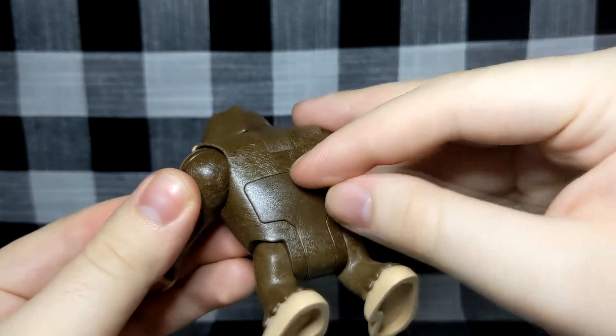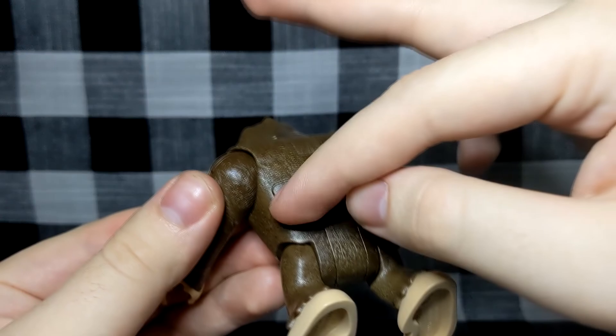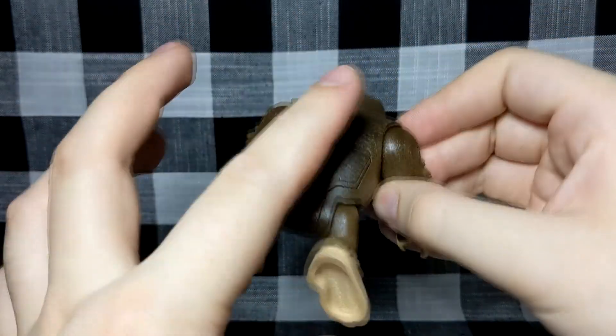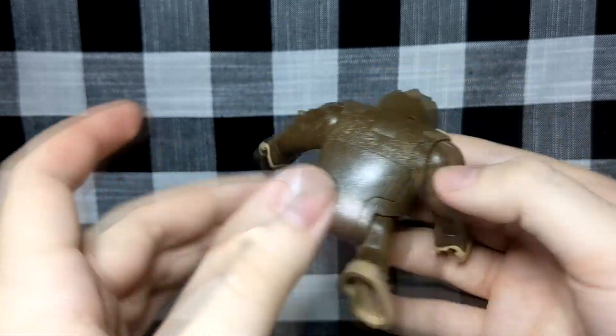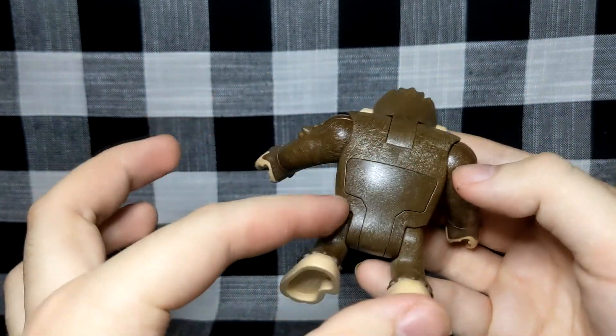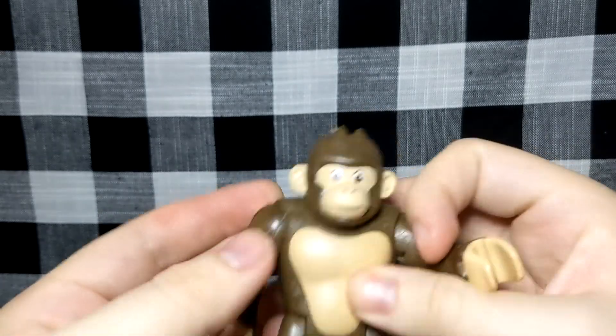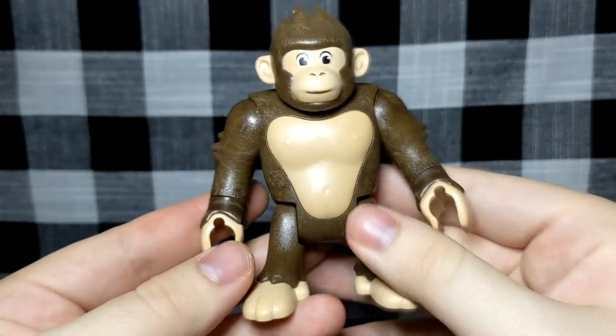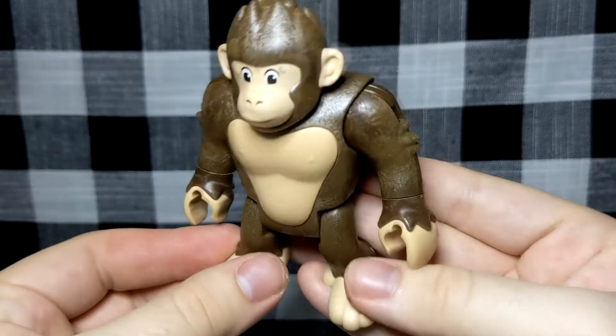It's really weirdly molded on the back with this chunk that's just separate — I don't know whether that's to do with how it's put together, but it just looks very weird to have seam lines in that specific way. Overall though it's got a nice little paint job on the face, looks pretty cute honestly, and it's a pretty interesting little thing.